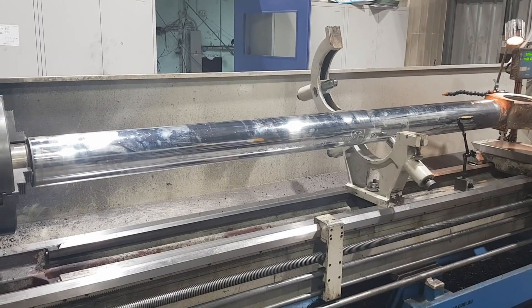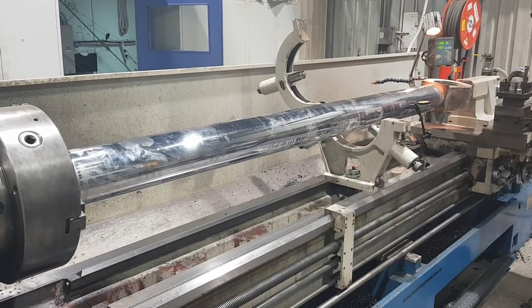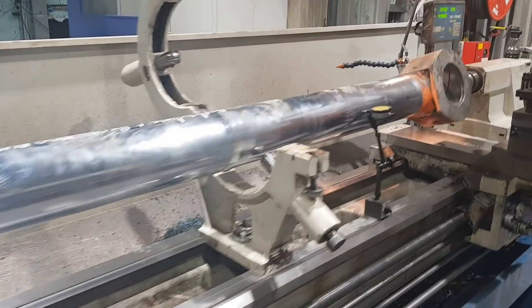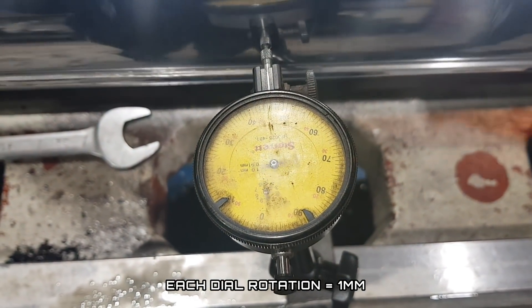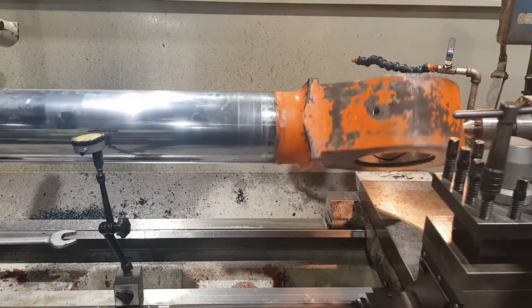It has a very, very minor bend in it. So to start the job out, we're going to throw the rod in the machine, remove the eye from it, get the eye prepped ready to go onto a new rod, machine up a new rod, fit the eye to it, and then weld it out. So we're just going to get into the video of the job and show you how we do it.